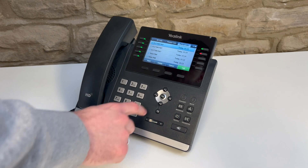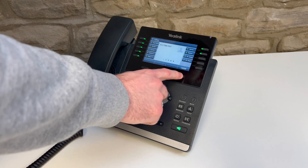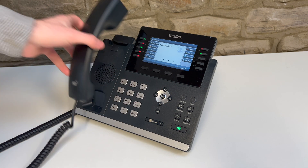To redial, press the redial key. Then, using the keypad, select the number you wish to dial and confirm by pressing OK.